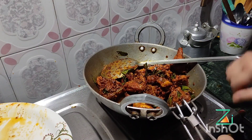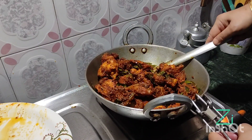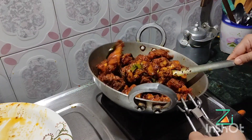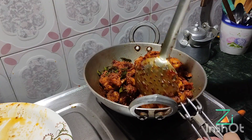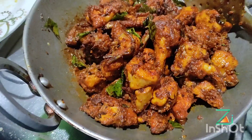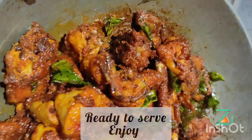I will be able to put the soup in the pan. I am able to put the soup in the pan.